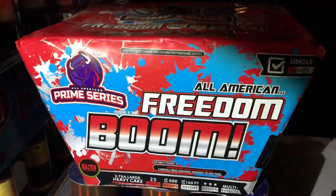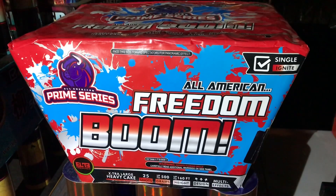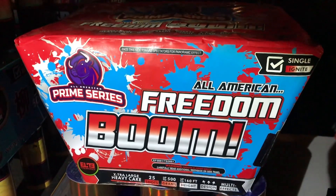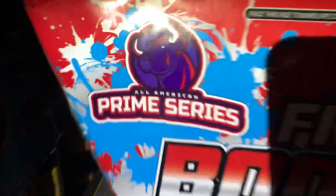What is going on guys, Joe G here and thanks for stopping by my channel. We're back with another demo vid, and tonight's demo is being sponsored by our friends at Elite Fireworks. Thank you so much for providing product for tonight's demo. We're gonna take a look at the All-American Freedom Broom — this is from their Prime series.